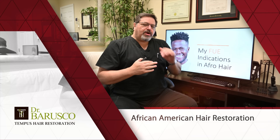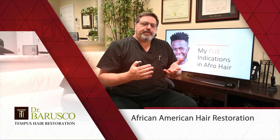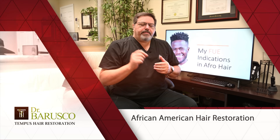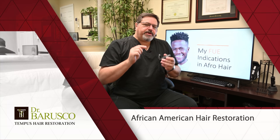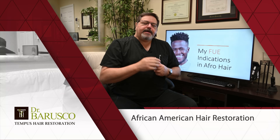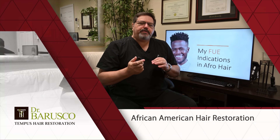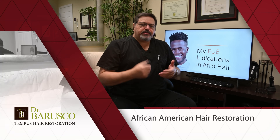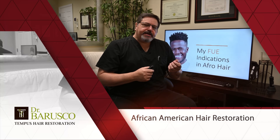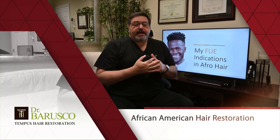Personally, I love doing FUE on male Afro hair patients. The healing is incredible — you barely see any scars from the FUE punches. It is more challenging because the Afro hair has a curl below the skin as well, so it hooks a little, requiring a different technique with the punches and FUE settings. But with today's techniques, machines, punch designs, and experience, you can do very, very good FUE procedures on Afro patients.